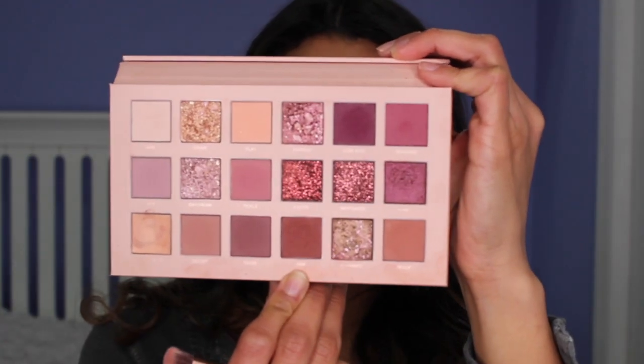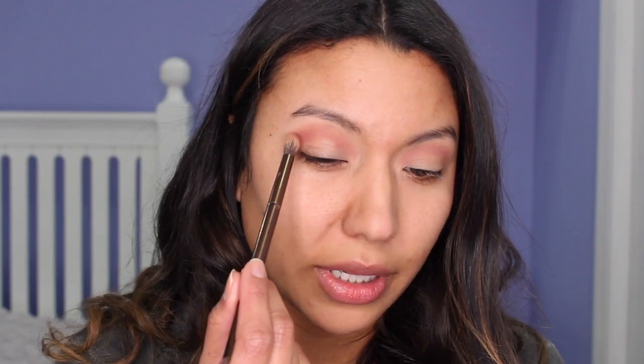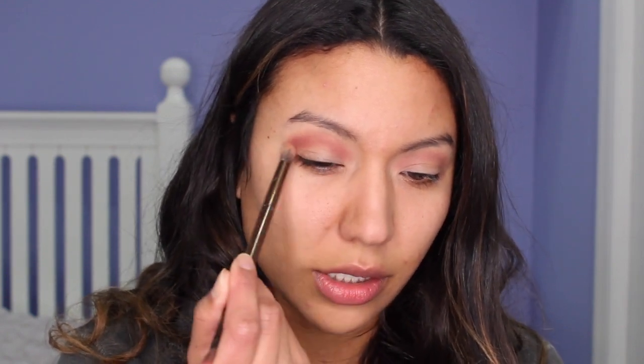And for my next color, I'm going to be using the color Raw, and I'm going to put that where I put Teddy, so we're going to build on the color Teddy.